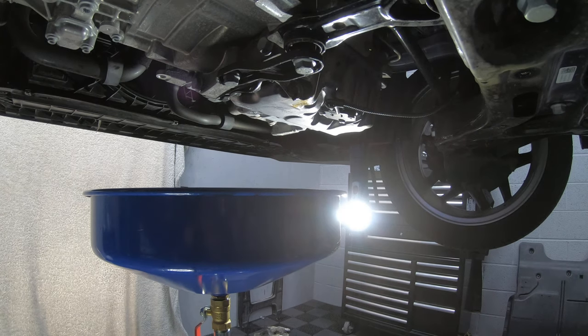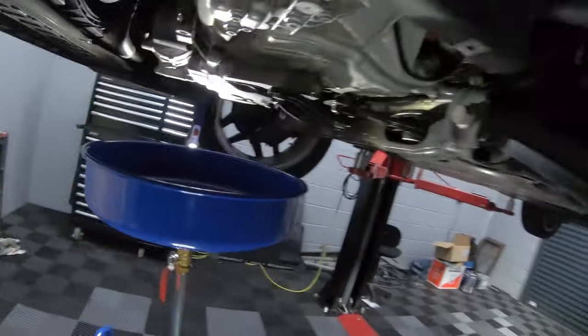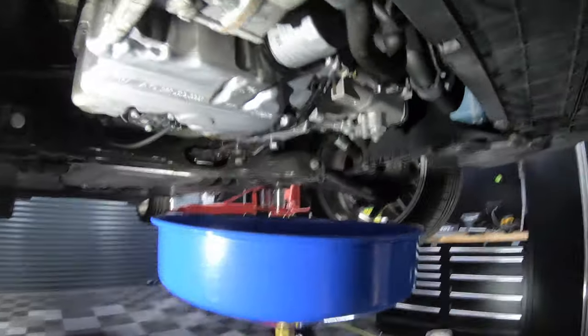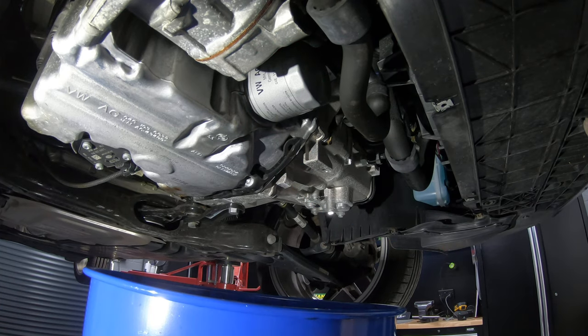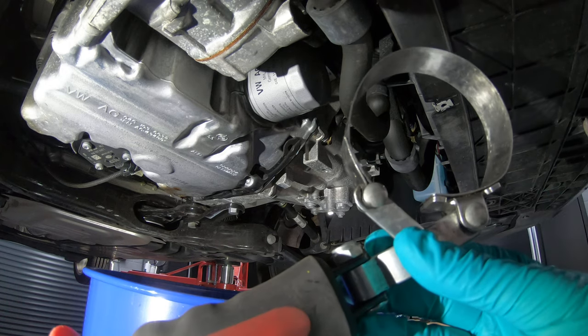Whilst we wait for the oil to finish draining out of the sump, we can come around to the front of the engine. And this is where the oil filter lives. To take this oil filter off you just need a little filter strap like this.